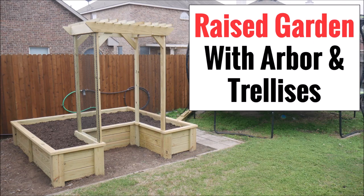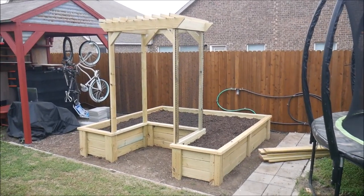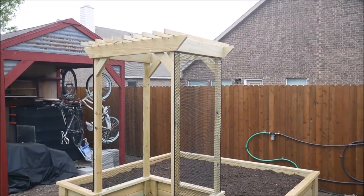Over the years I've done some videos on some pretty basic raised garden beds that I've built. But they weren't built to last more than a few seasons, and I lacked the money and also the more advanced woodworking skills and tools to create something more attractive and durable. This year I decided I was up to the task of building something beautiful and long lasting, so come along as I take you through my project.